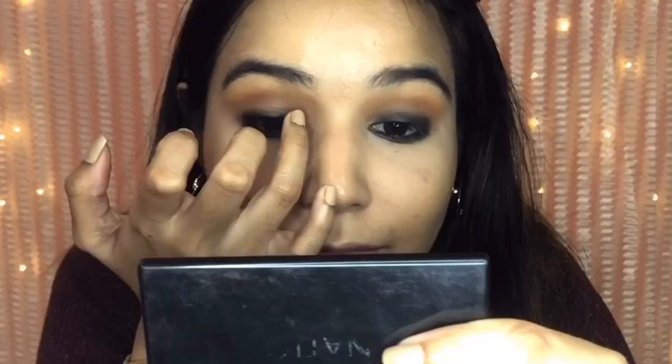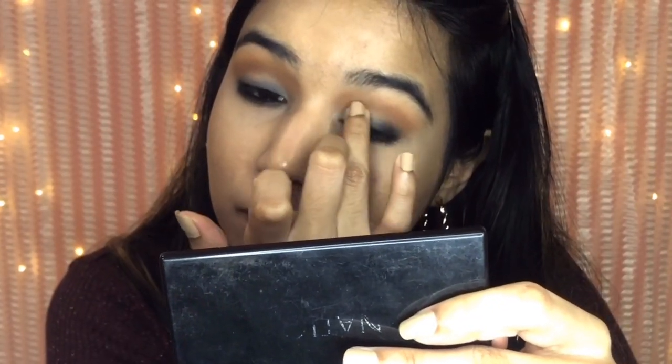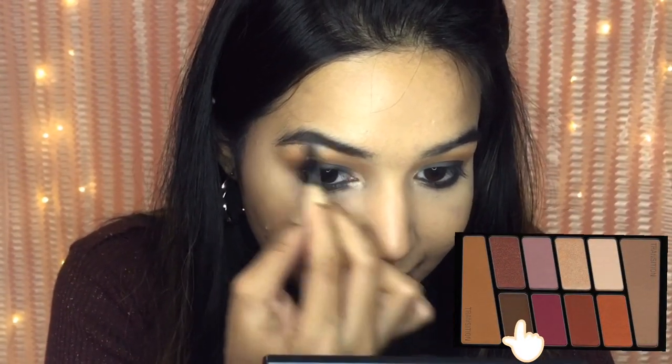Then using the cream color from the same Wet n Wild palette only in the inner third of the eyes to give it a softer look. I'm using the golden shade from the same palette in the inner corner of my eyes and under my brow bone. Then using the dark brown shade from the same palette to fill in my brows.